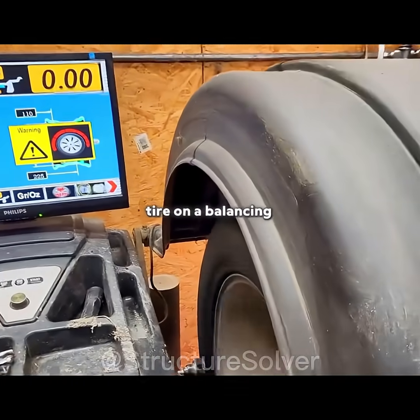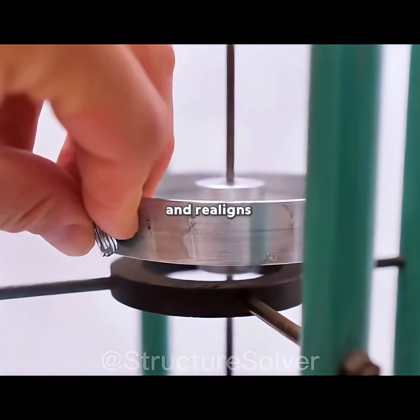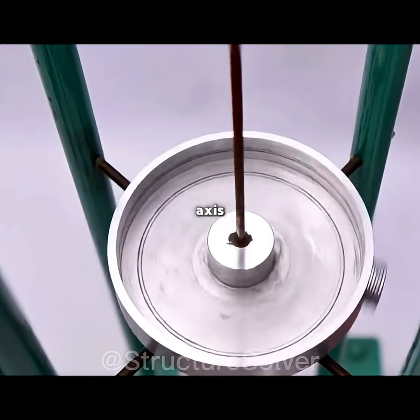Traditionally, mechanics place the tire on a balancing machine to locate the lighter side, then attach fixed counterweights. This cancels out the imbalance and realigns the center of mass with the rotation axis — a static solution.